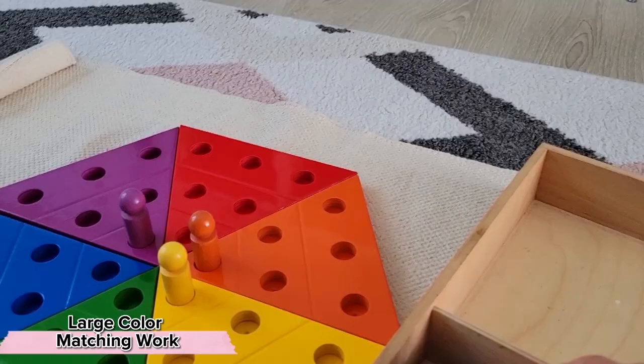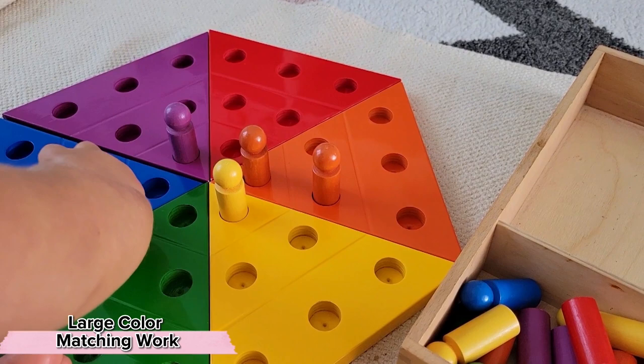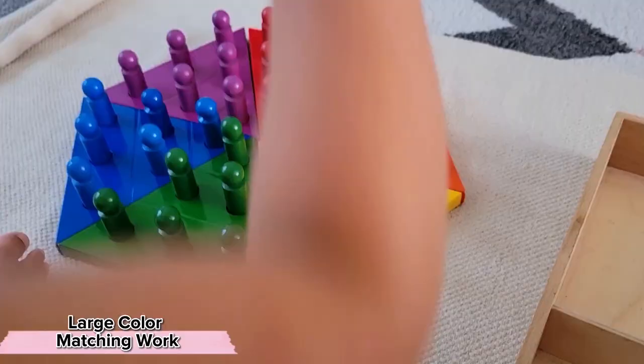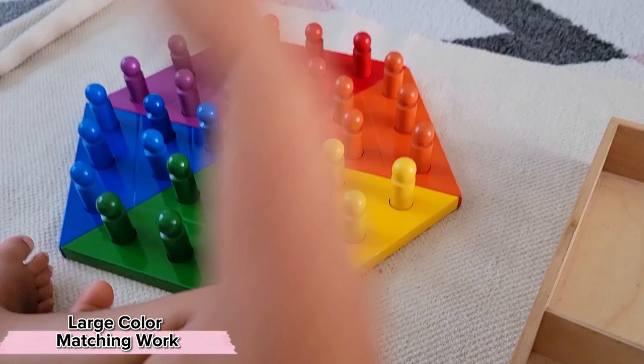For the child who's really mastered color matching, perhaps they'd be interested in taking that to a much larger scale. Something that's really interested me in the Montessori class is when children choose to do a very large work — something that will take a lot of effort and time. It requires a lot of patience and concentration, but they are so incredibly proud at the end.